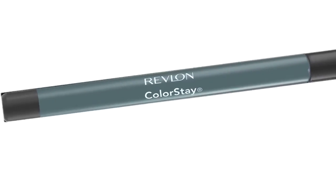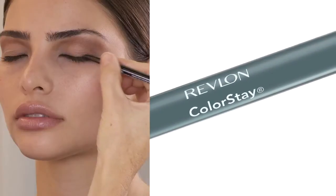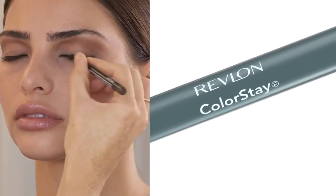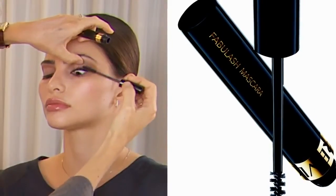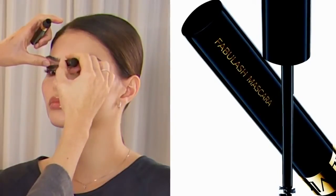The shadow lasts for up to 12 hours, which is a long night out. And rimming the eyes, I use Revlon Colorstay black eyeliner inside on the top and bottom, and also rimming the lashes close to the lashes on the bottom as well as the top. And I use Revlon Fabulous Mascara on top and bottom to really open the eyes and lengthen the lashes.